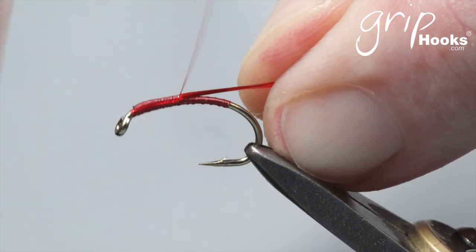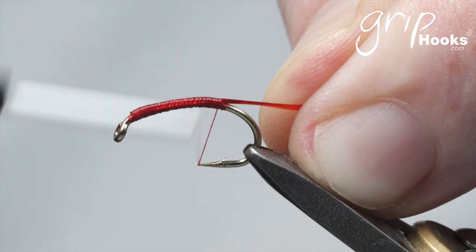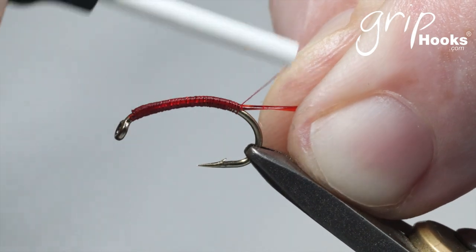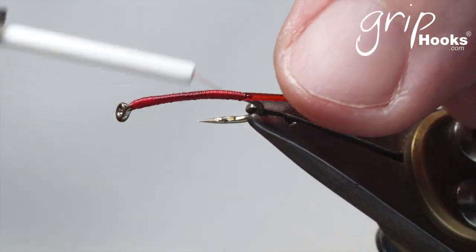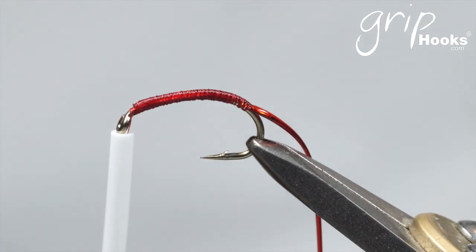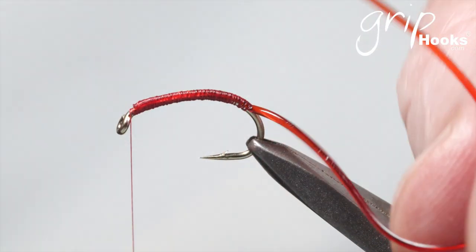You tie that vinyl rib on top of the hook shank. The reason for stretching it is so that you get a slightly thinner body, a thinner profile fly. You wrap that all the way past your last wrap, going a little bit around the bend. The reason for the wraps being right against each other is that you don't want the vinyl rib — because it's elastic — to bubble through the wraps. If that happens, you're not going to get an even finish on the fly.